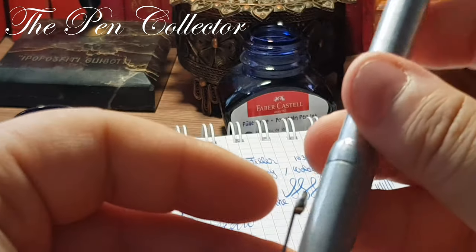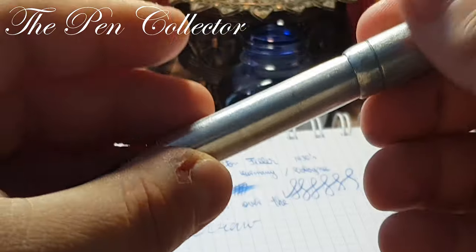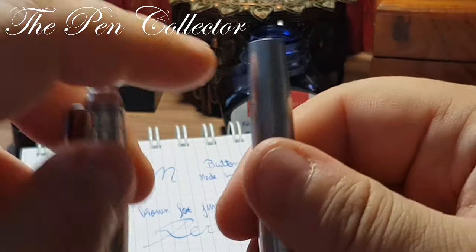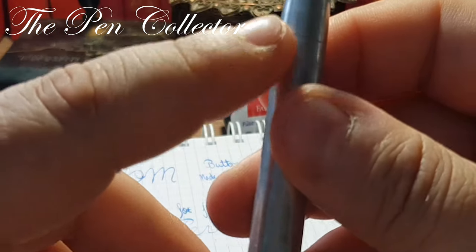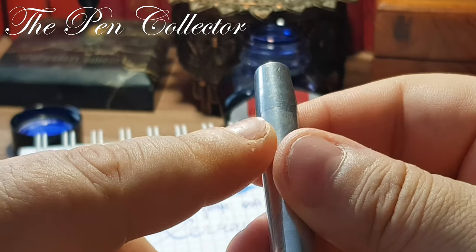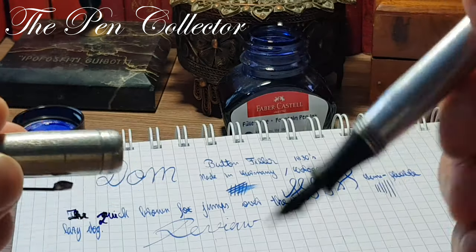I want to show you if we can post this cap — indeed it can be posted, although it doesn't hold perfectly. I really don't recommend posting it because you will get microscratches on the body.